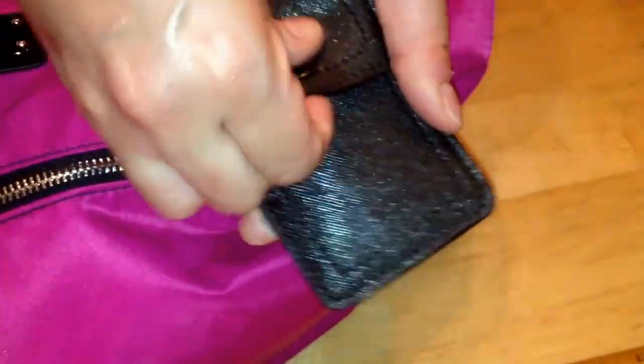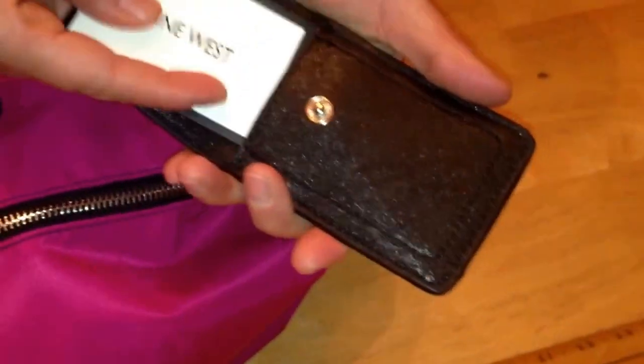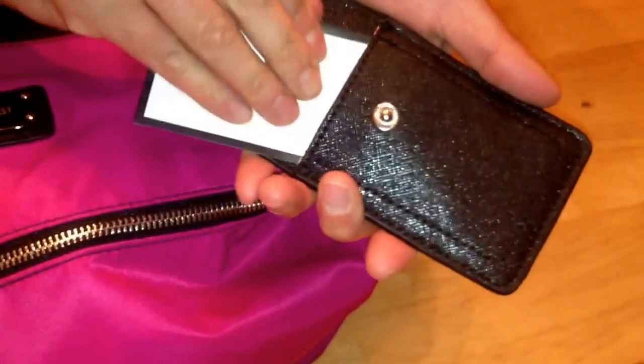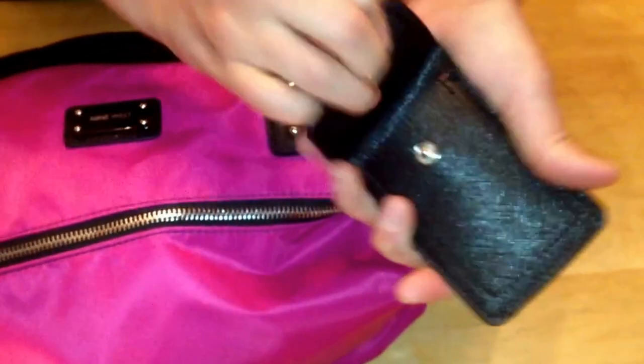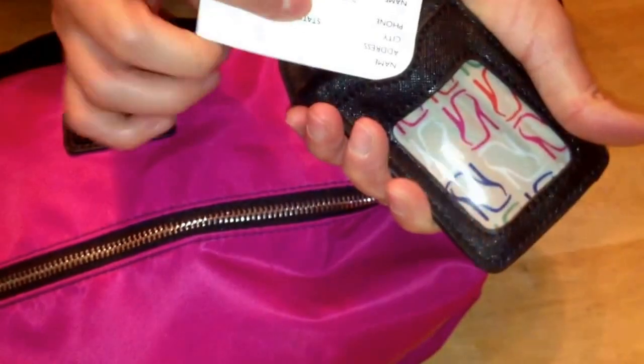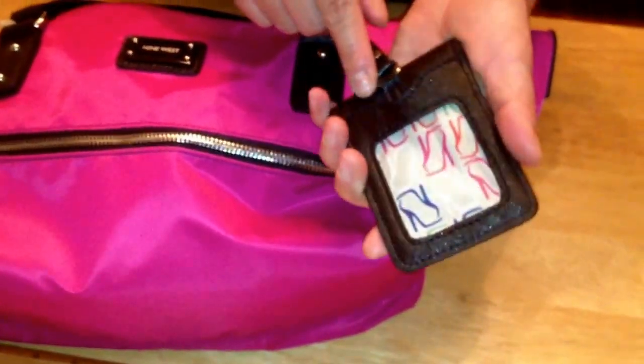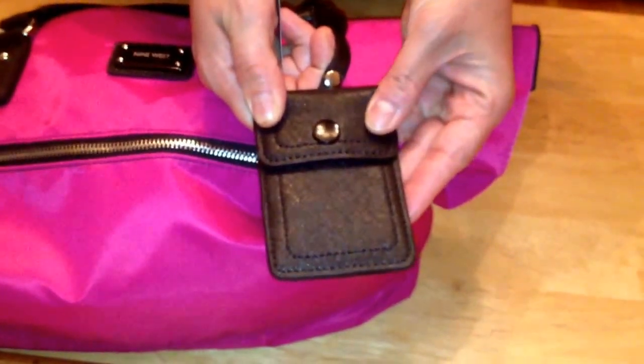It came with a hang tag — it's kind of like a luggage tag, kind of like a card case. This can definitely accommodate business cards — it's a business card size and can fit several with no problem. It can also fit a wallet size picture or an ID as well. This is a nice add-on piece that, depending on who would make this, could sell separately for as much as I purchased the bag for.